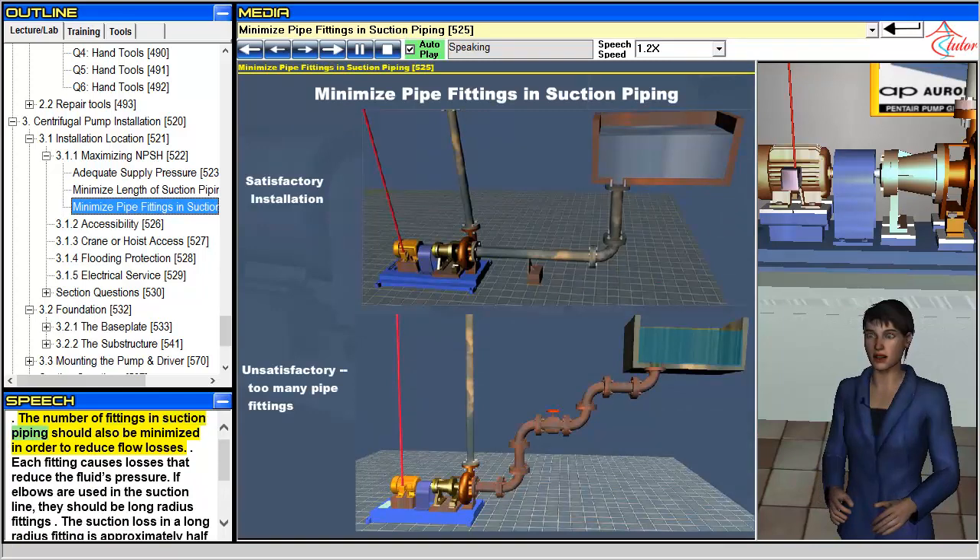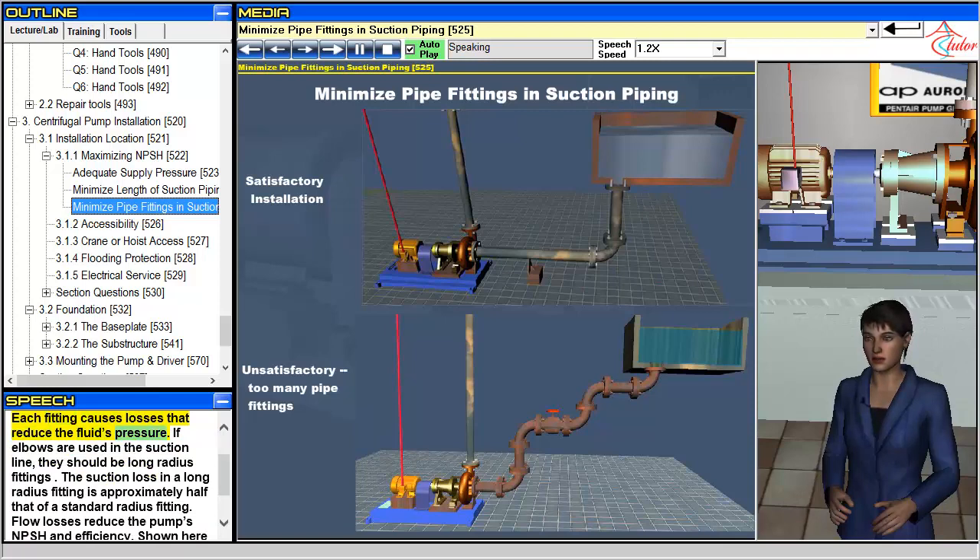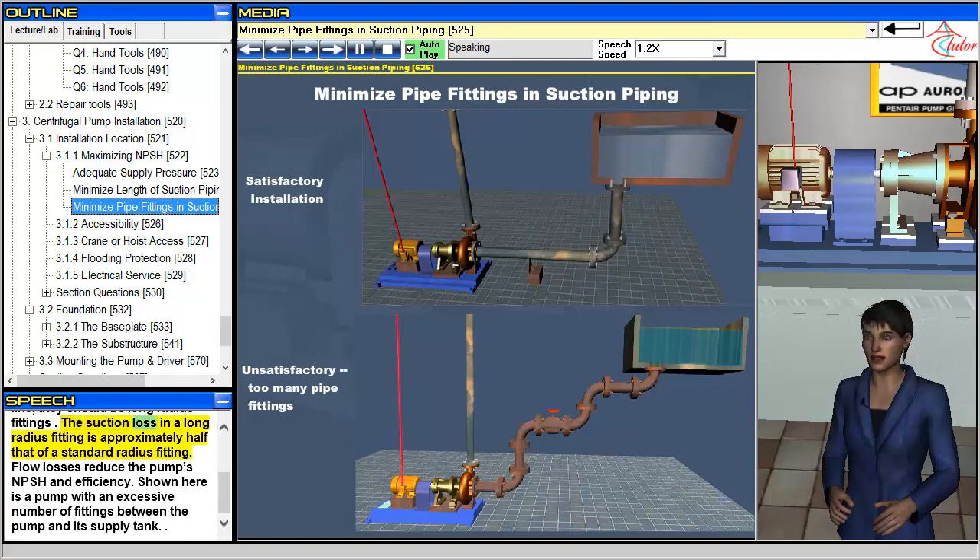The number of fittings in suction piping should also be minimized in order to reduce flow losses. Each fitting causes losses that reduce the fluid's pressure. If elbows are used in the suction line, they should be long radius fittings. The suction loss in a long radius fitting is approximately half that of a standard radius fitting. Flow losses reduce the pump's NPSH and efficiency. Shown here is a pump with an excessive number of fittings between the pump and its supply tank.